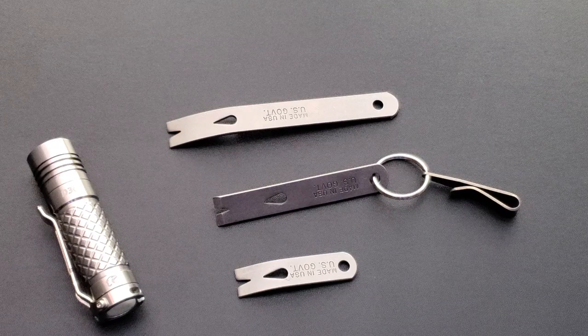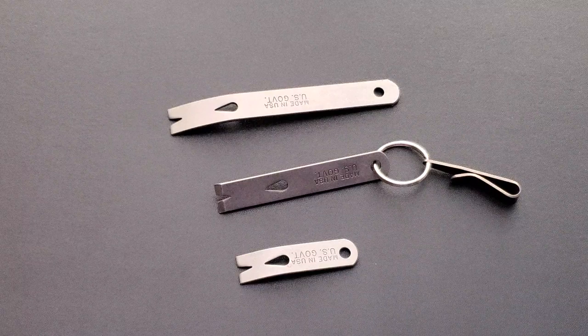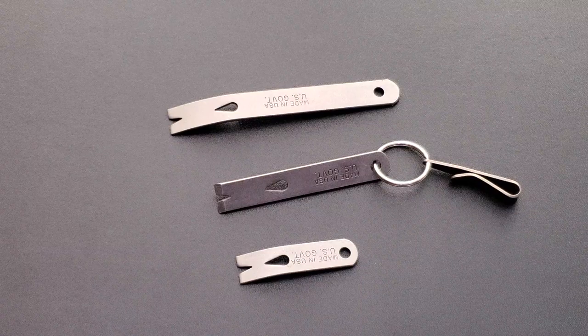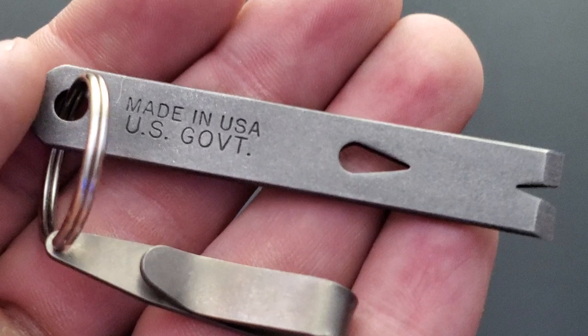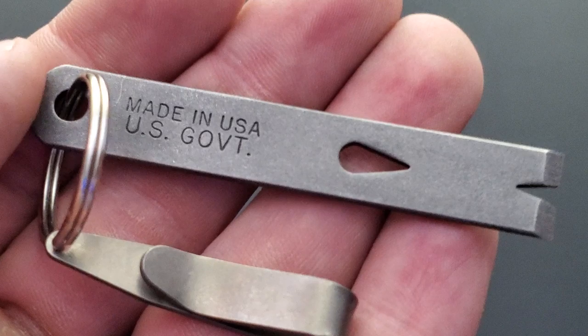I don't know how I managed to make a 15-minute video out of these little pry bars, but I think I've said everything I really want to say. Check these out — you can find them everywhere; eBay is an easy place to find them. That's going to be about it for today's video. I hope you enjoyed this or at least found it entertaining. If you'd like to check out my other content, I have lots of videos on knives and EDC related stuff on this channel. If you enjoy the content, please subscribe because there's definitely more coming. Thanks for watching and have a great day.